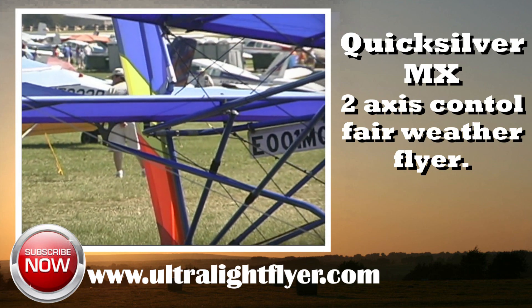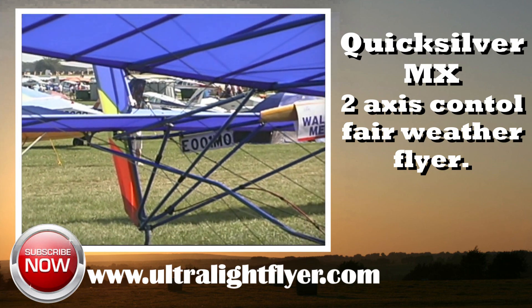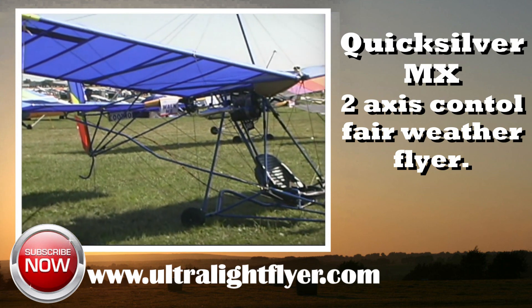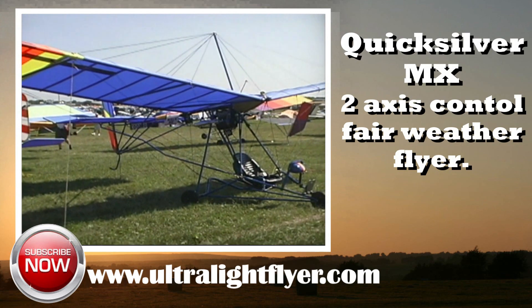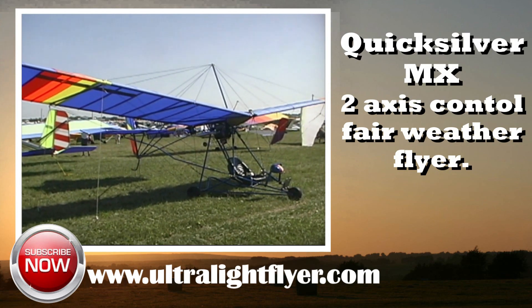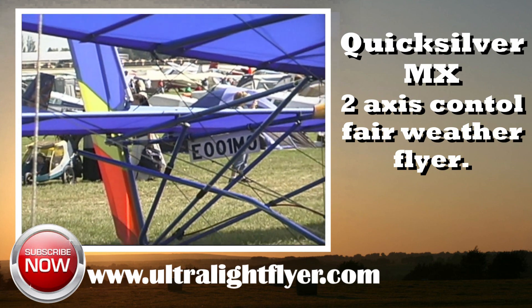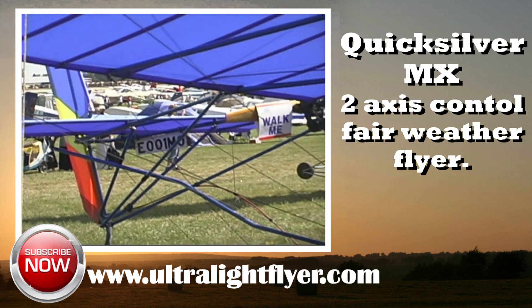This series of short video clips gives information on the ultralight flyer's recommendation for aircraft that we have flown, owned, or built, which were produced in the early 1980s. All of these aircraft still have manufacturers producing parts for their repair and continued airworthiness. In this segment we will take a quick look at the Quicksilver MX.